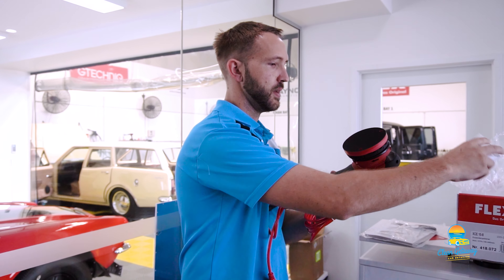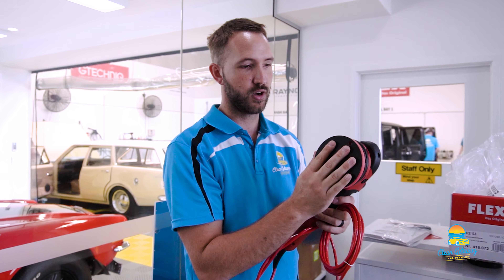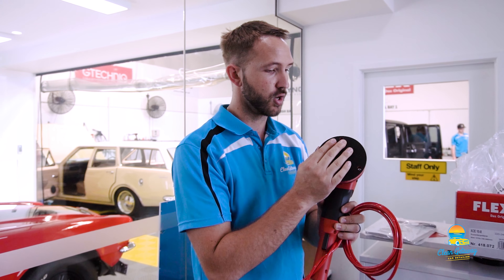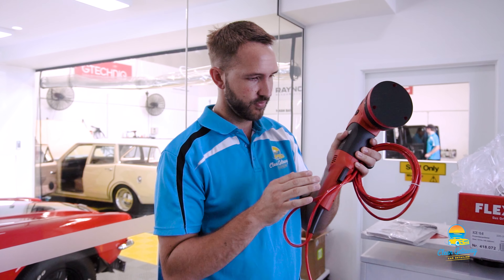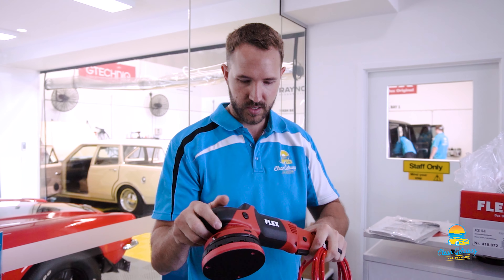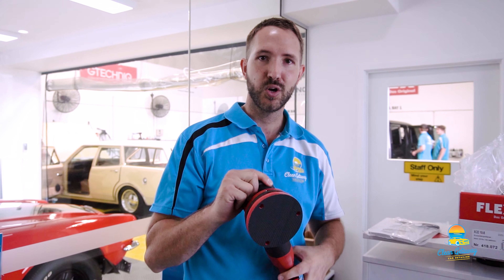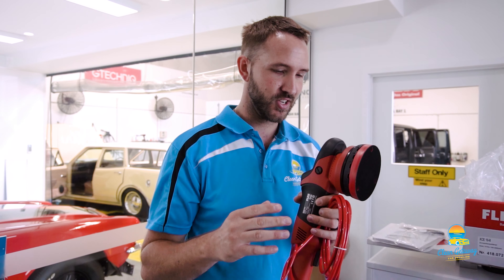It's got these backing plates — the Velcro is super strong, maybe a little too strong in my opinion, but very much the same feel as the VRG. Very similar shape but it's just a new beast. Tomorrow we're going to be testing it out on this 71 Camaro behind me, so we'll put this back in the box and then jump into the Coating Bay tomorrow.